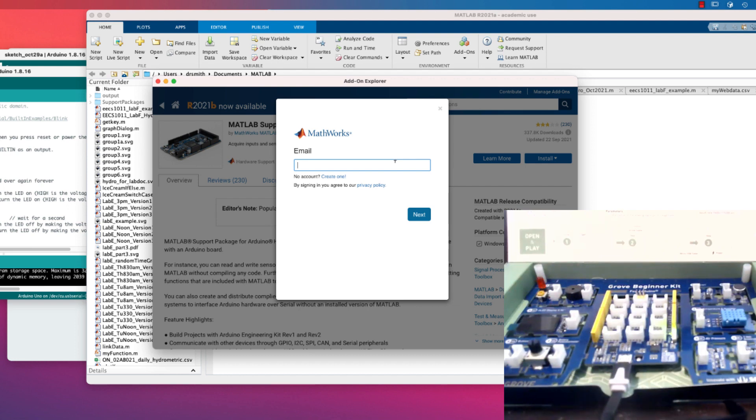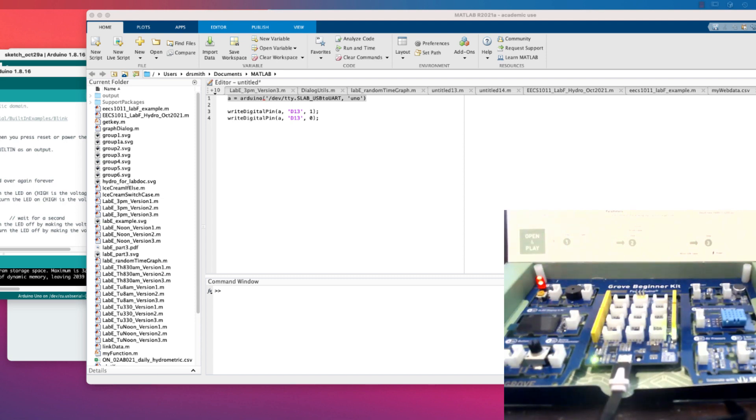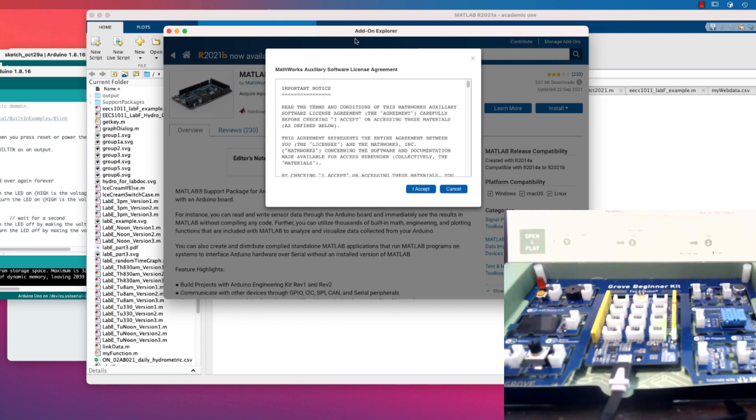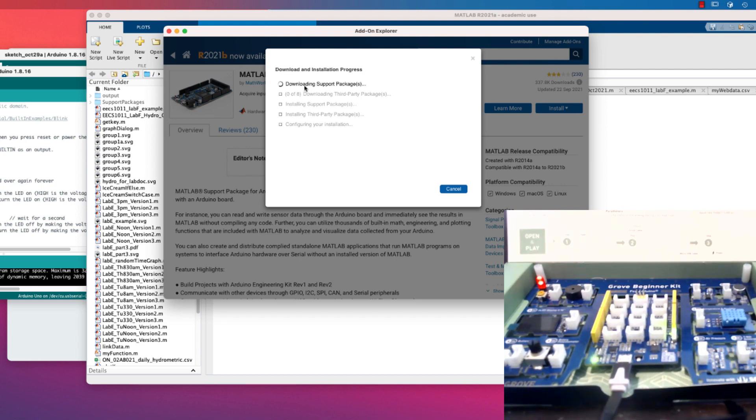Now I have to put in an account. This is your email address from York, because that's the one you should have registered with MathWorks — so something like drsmith@yorku.ca. I'll type in my password. It seems to be working and downloading. I'm currently on version 2021a of MATLAB. Version 2021b would probably work fine too — it worked under 2020a and b as well, and it should work under both Windows and Linux. Now it's downloading the different packages.